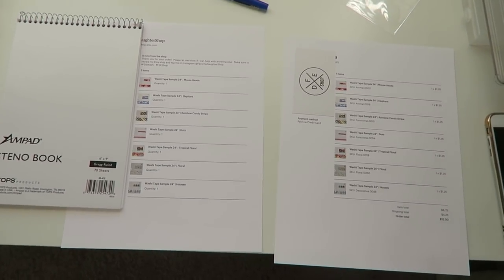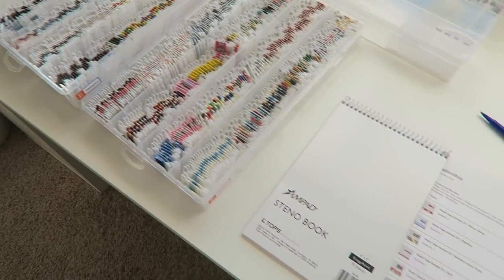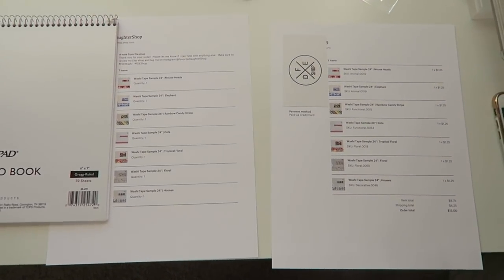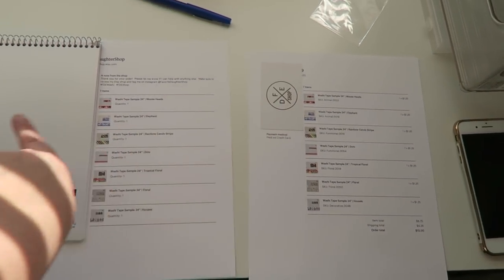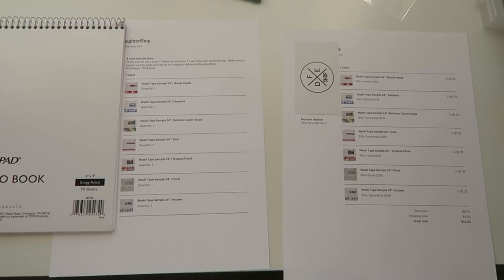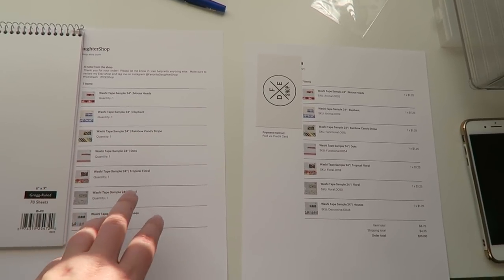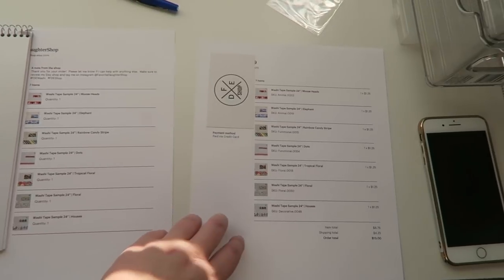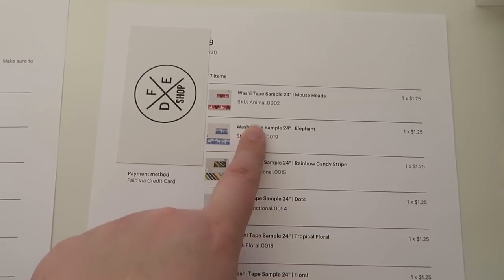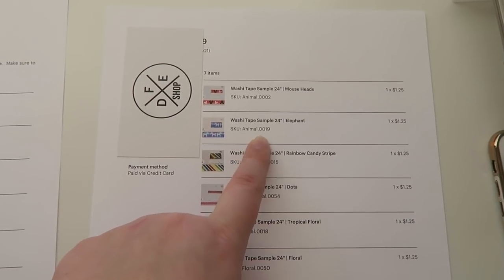As promised, I am going to be showing you guys how I do my little assembly line and how I organize all of my washi for my shop. So today I just chose this order as an example — I'm covering the contact information and addresses. I print out two different items: the individual's packing slip and one for my reference. I have SKU numbers for all of mine — like Animal0002 and Animal00019.